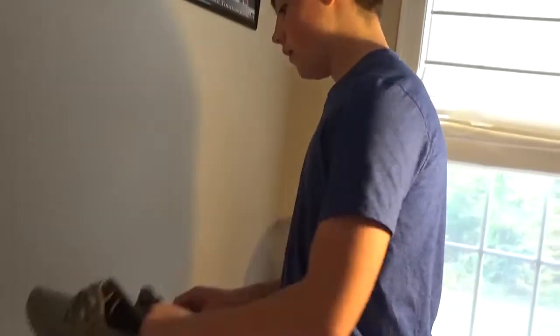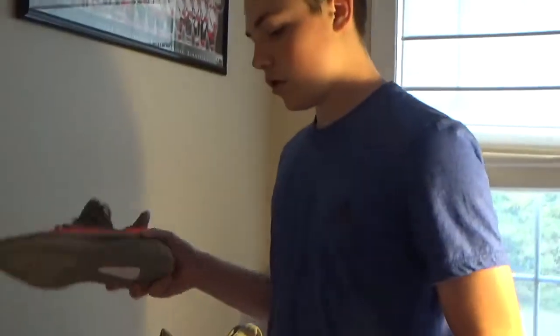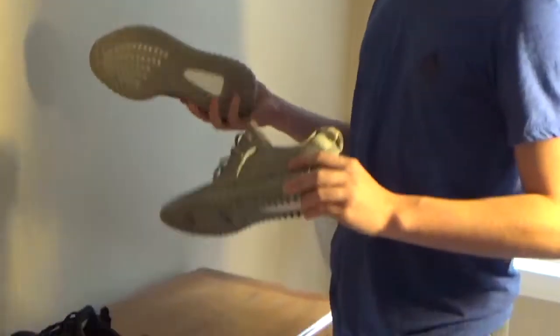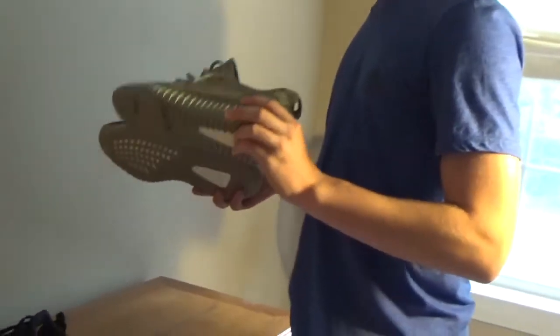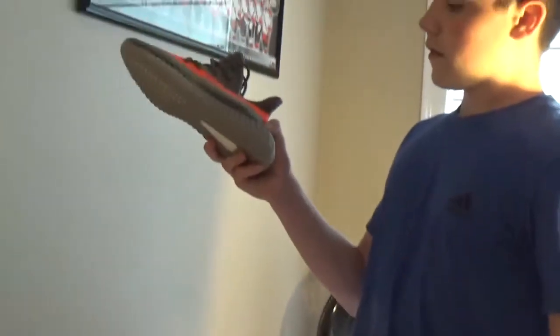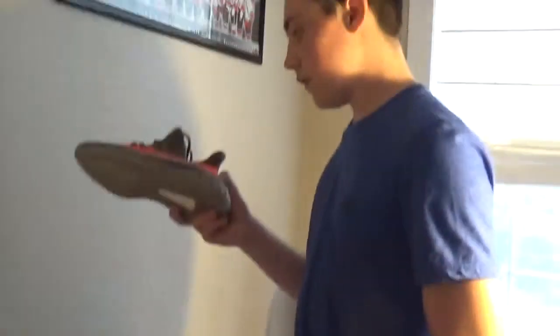Now onto the Yeezys. These ones are more expensive than these, but that's only because they made more of them due to a back-order issue, which is why the price went down. These ones I'd say aren't as good as these — these are basically the upgraded version 2, that's why they're called V2.